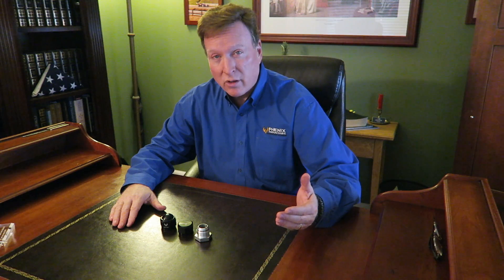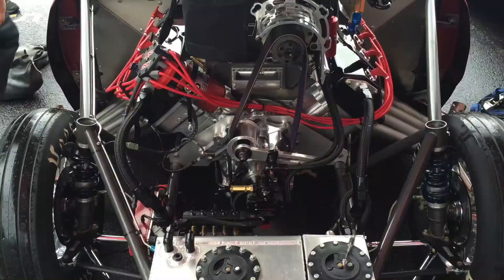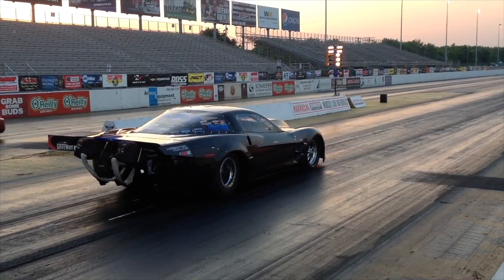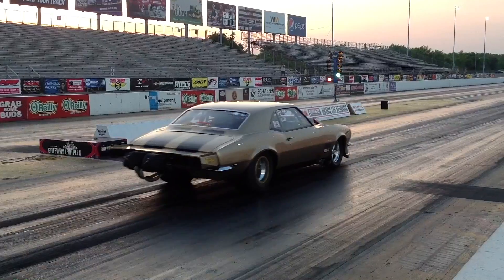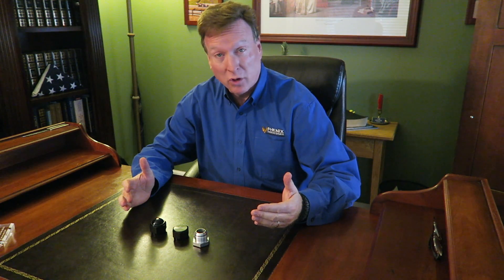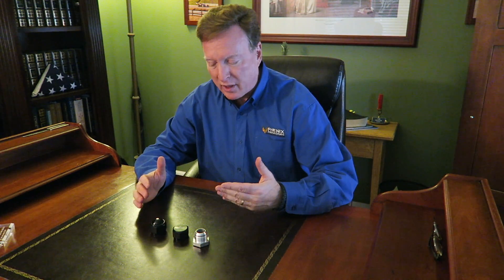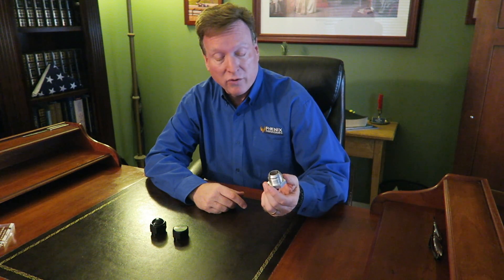Tired of your disconnected line slobbering all over your shop floor? What could possibly be new in the world of caps? Here you are — you're going to take an engine out, you want to cap off a line, or you're working with your dyno. Whatever the application is, you've got a male AN and you need to cap it until you're ready to put it back in service.